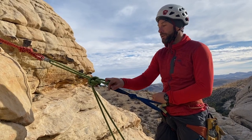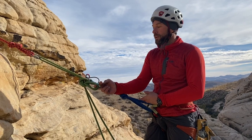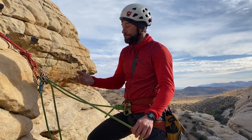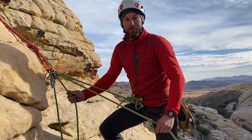You can belay directly off this master point or off your anchor up here, which is probably more comfortable and allows more throw when pulling down the brake strand. This is another example of using the rope to anchor yourself and also your partner. I'm belaying my partner off my ATC in plaquette mode — my partner can fall and won't go down the mountain, and I can pull down the brake strand as they get up close.